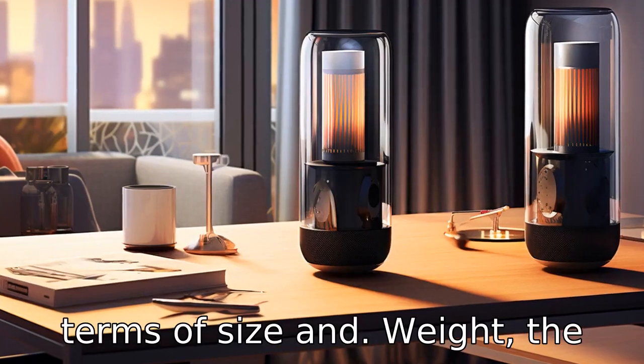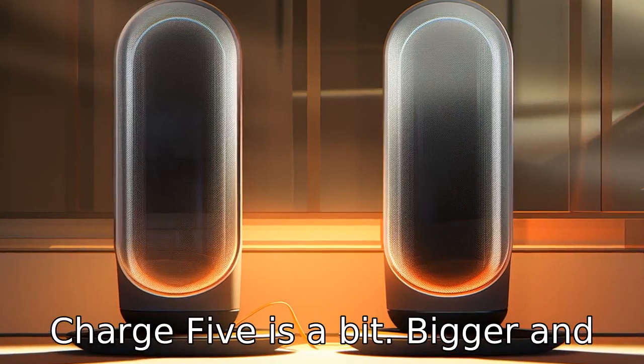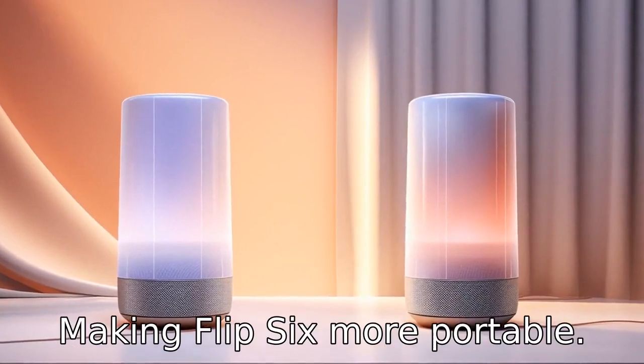Difference 2: in terms of size and weight, the Charge 5 is a bit bigger and heavier than the Flip 6, making the Flip 6 more portable.